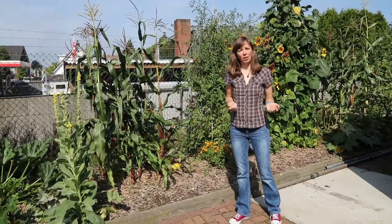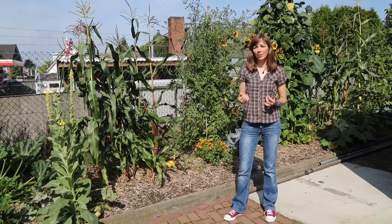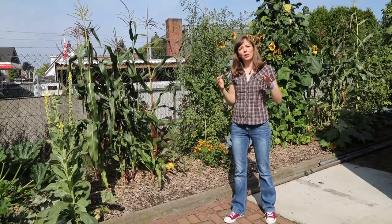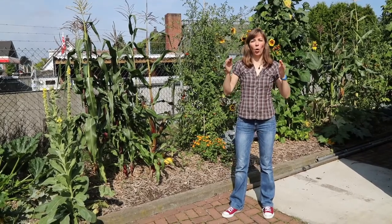Most of the vegetables in the polyculture are half-hardy vegetables, which means that in our climate they need to be started indoors and then can be planted out around mid-May. To keep things simple I designed the polyculture in such a way that it can be planted all at once.